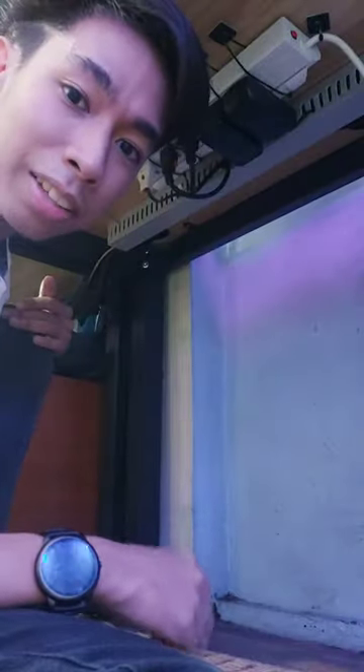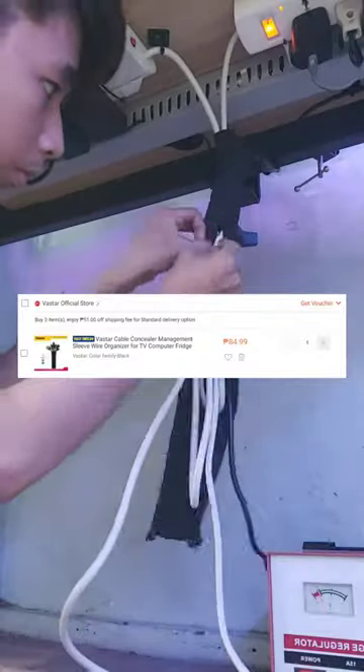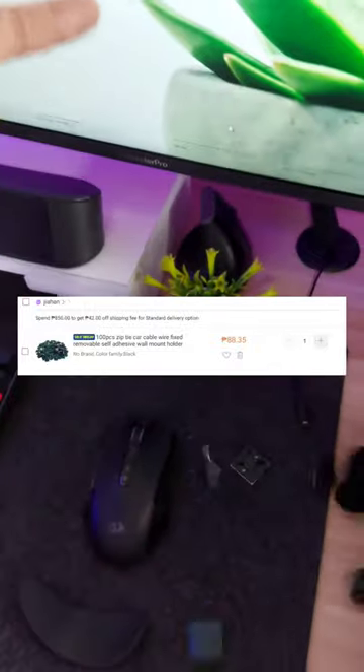Now if you look underneath my desk, it looks like this. To hide all of my wires, I use this simple sleeve wire organizer. For my extension cables, I use zip ties and zip tie holders. And lastly, this raceway to secure all of my wires together.